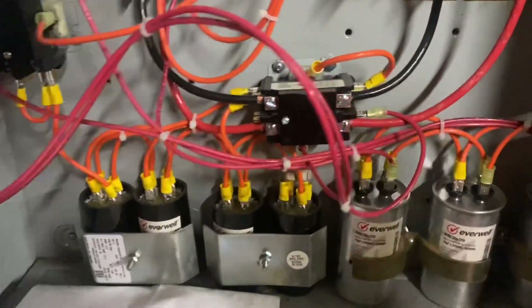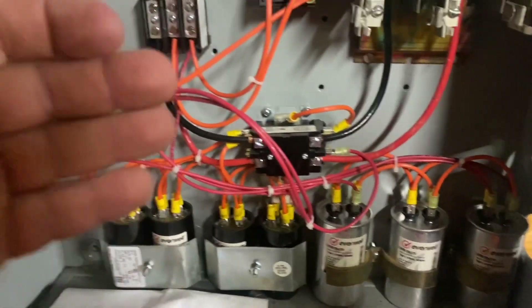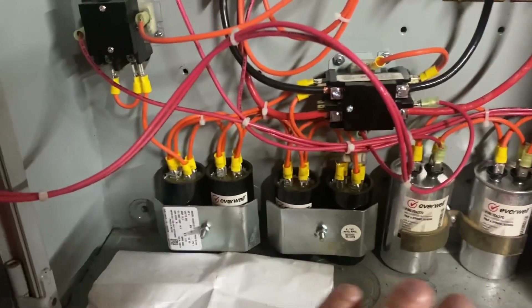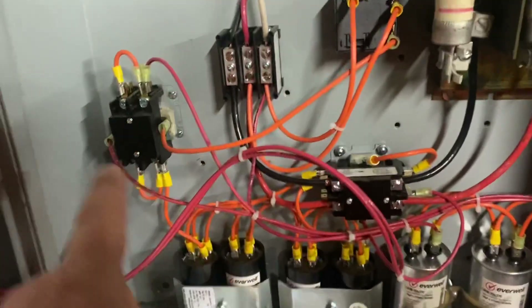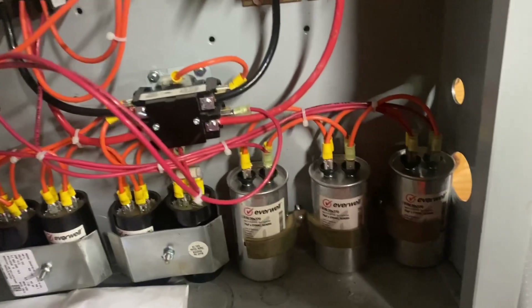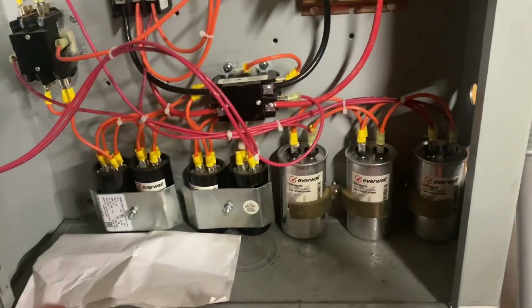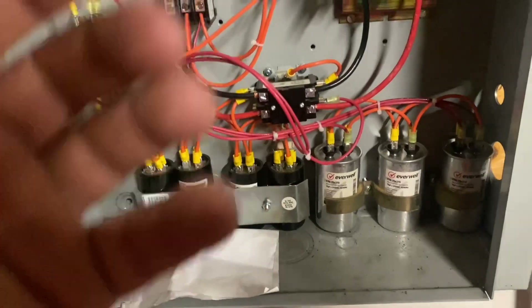If a component ever goes bad, you do have the values on here. A lot of people have asked me since I got this — and I'm going to touch the capacitors because obviously it's this one — will you give me the values of everything so I can build my own? I don't want to do that. The people who put this together did their research and figured everything out, so I don't want to just tell you what to go get somewhere else.